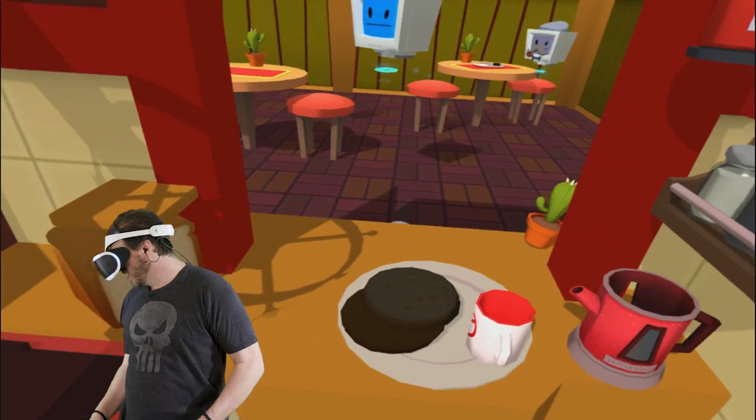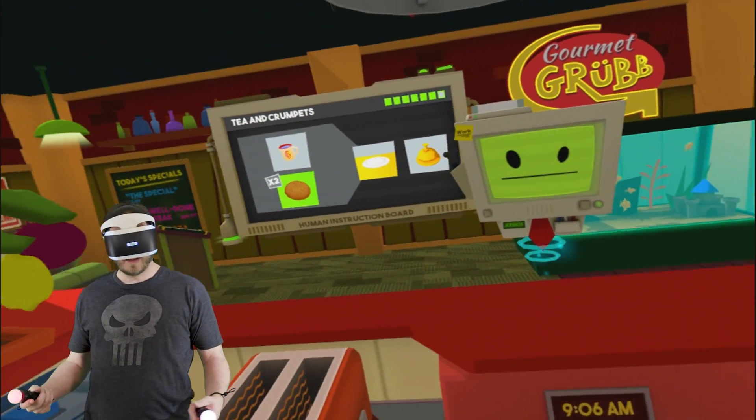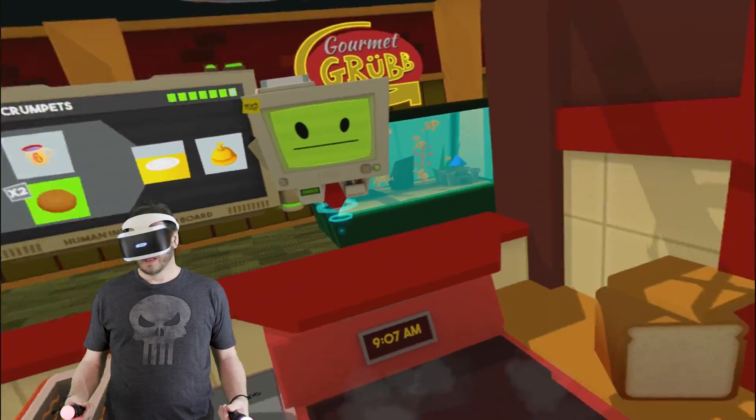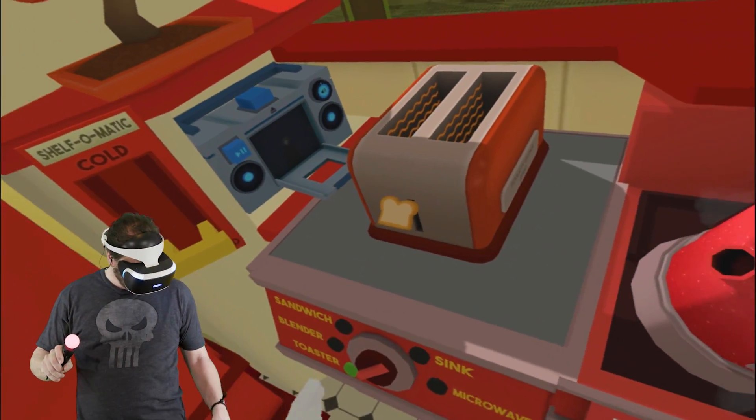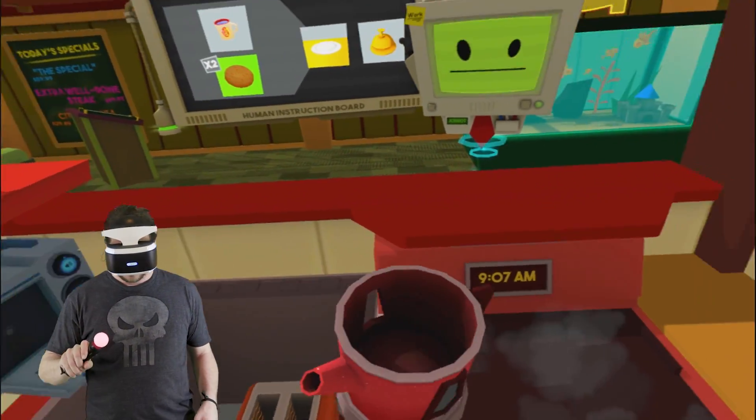No, I spilled my water! What the — I don't have another tea bag. I don't have another tea bag! Oh shoot, give me the sink back, dude. Epic fail.